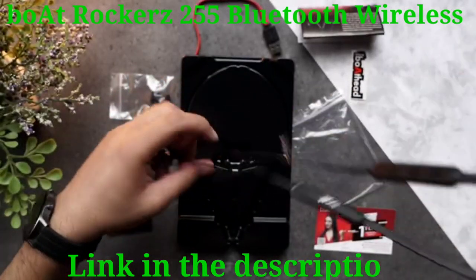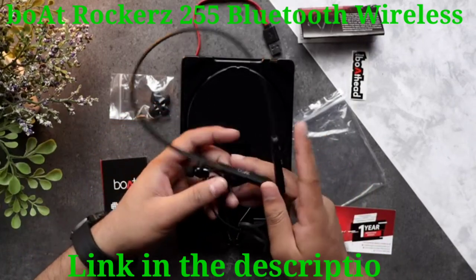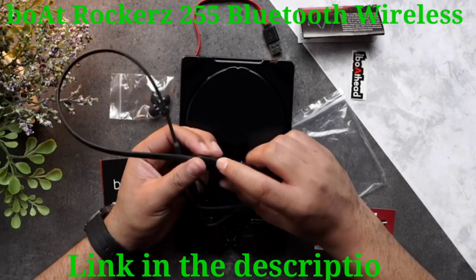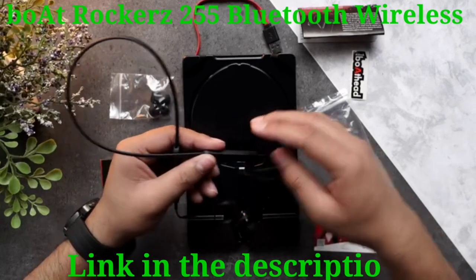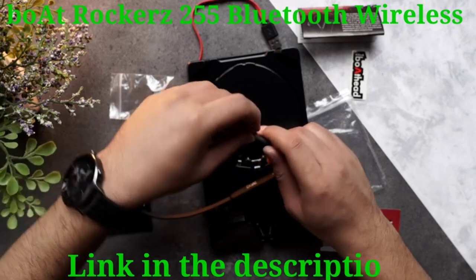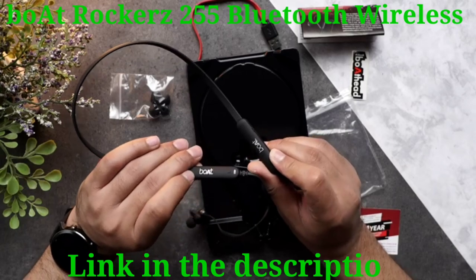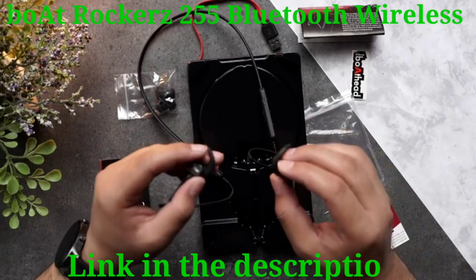So here's our main unit. As you can see, it's a very nice black color — pretty elegant looking. You can adjust the volumes via these volume rockers, there's a play/pause button at the center, and you can also find the USB port right over here for charging.